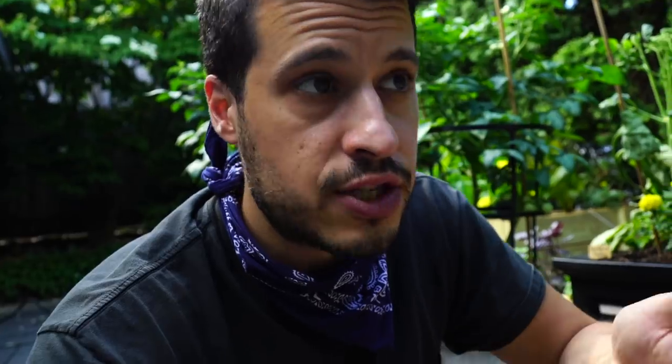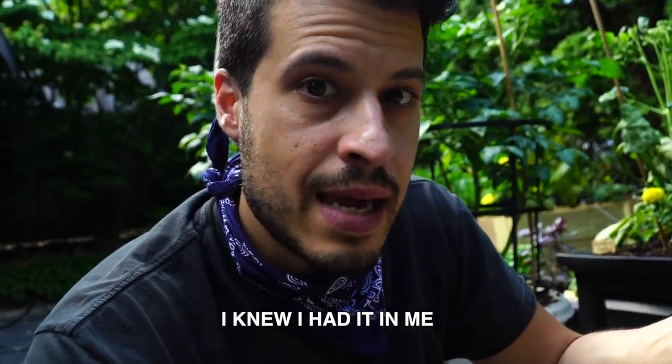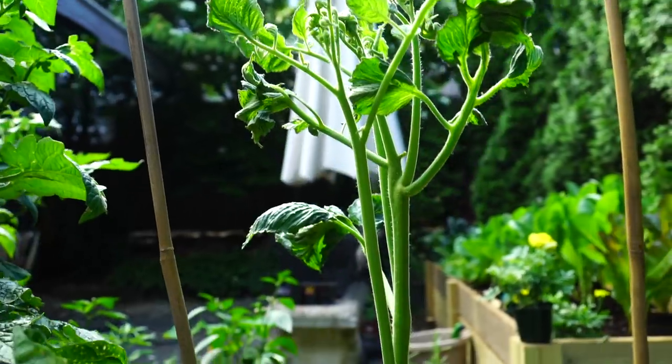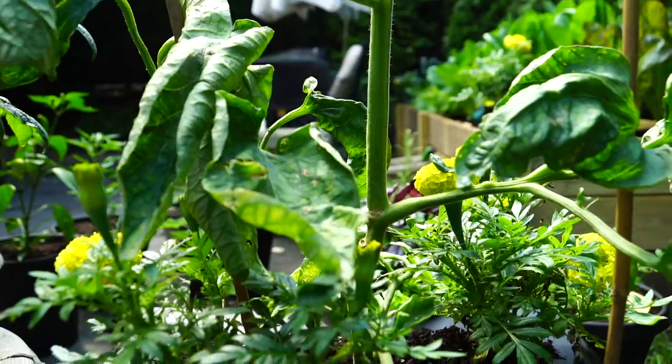Before we talk about how to care for these plants, we need to talk about the anatomy of a tomato plant. Whether it's determinate or indeterminate, it's all the same kinds of elements you need to consider. So let's go through that really quickly before we talk about how to care for it. Let's walk through my Brandywine indeterminate heirloom tomato plant.